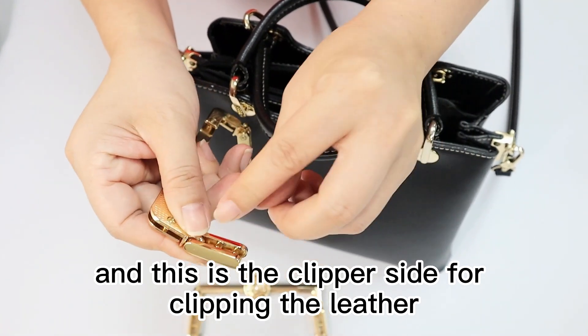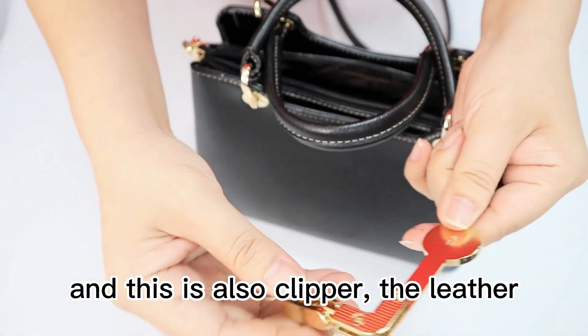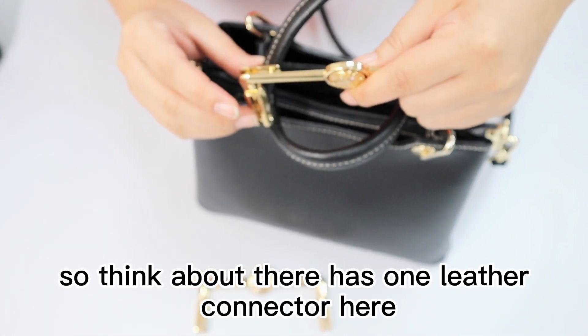This is the clipper side for clipping the leather. And this also clips the leather. So think about there is one leather connector here.